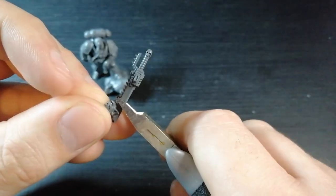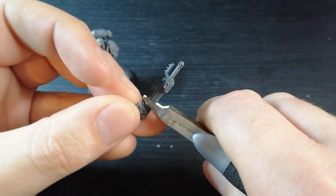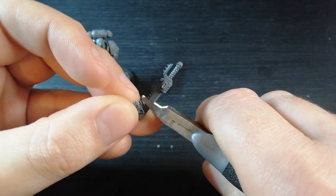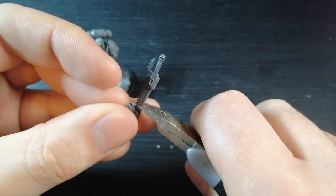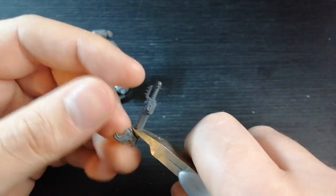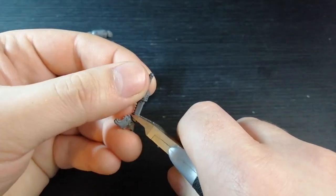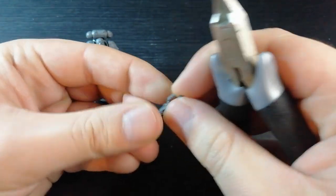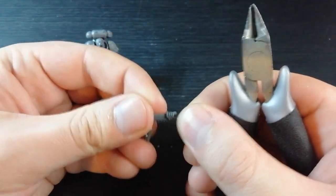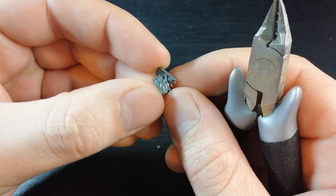I'm going to start off with just getting the bulk of this out. Now I'm going to cut this at a nice flat angle because in the future I might want to stick this into something — maybe put it onto a Primaris sergeant's base like it's stuck into the floor or gone into another miniature. I'll keep that for future kit bashing — never be wasteful. So I'm going to try and snip this away without messing it up while doing it on camera.